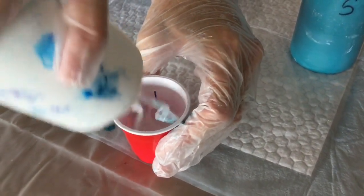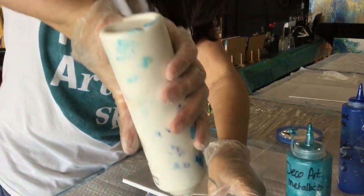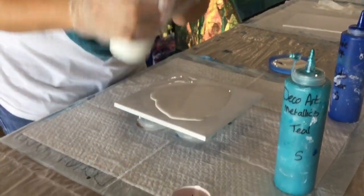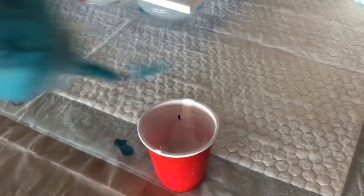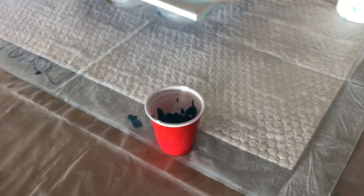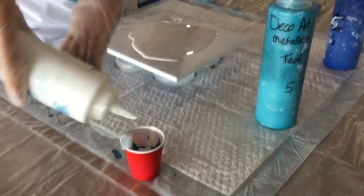This is a layered flip cup. If I wanted to do a dirty pour, I would pour from high and squirt it hard, which would then penetrate the layer beneath. I'm going to add more and go back to my white just so I haven't got too much blue with the two together.